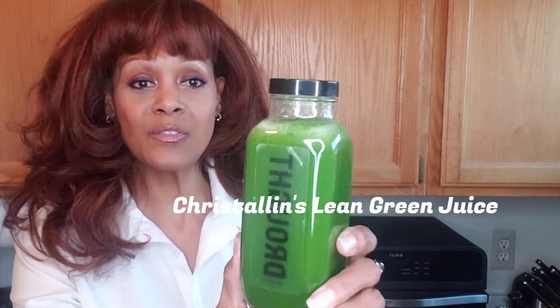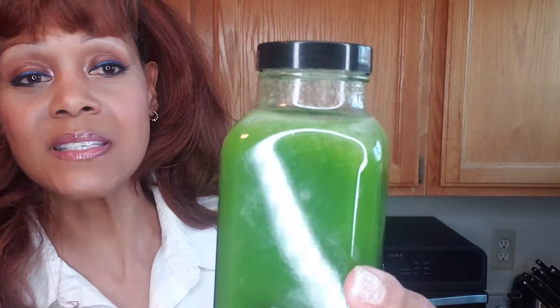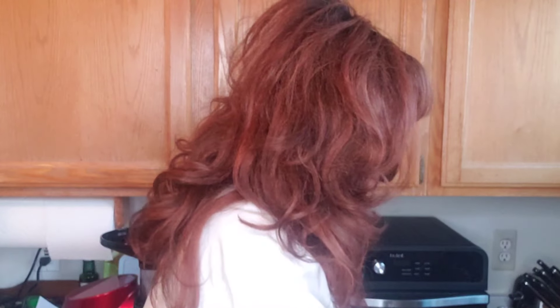Hi everyone and welcome to part two of my spring detox with castor oil and fresh juice. I've already made one of the juices I'm going to be drinking for this detox. I start off with my crystalline lean green juice — look at the colors, it's so dark and wonderful. Let me show you what's inside.